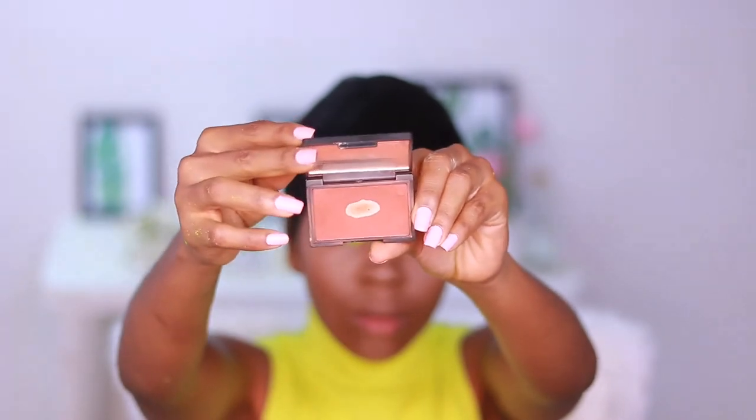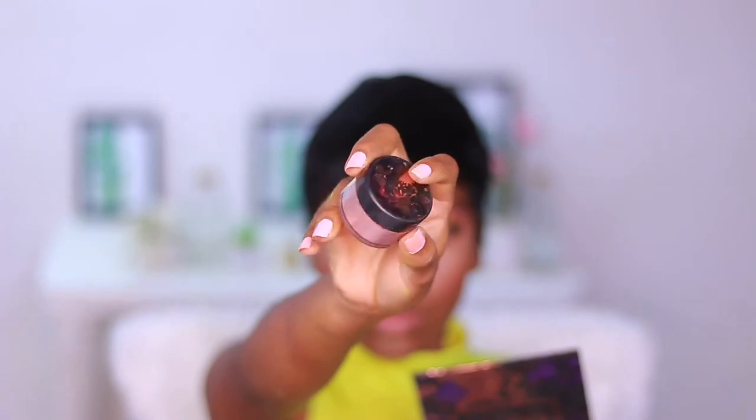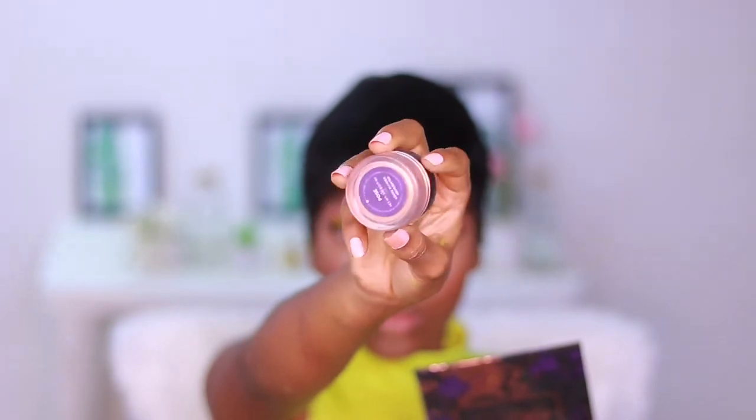For blush, I'll use my Sleek blush in the shade Sahara — this blush is much loved, as you can see I've hit pan already. For highlighter, I'll be using my Shayla x ColourPop highlighter in the shade Pose.